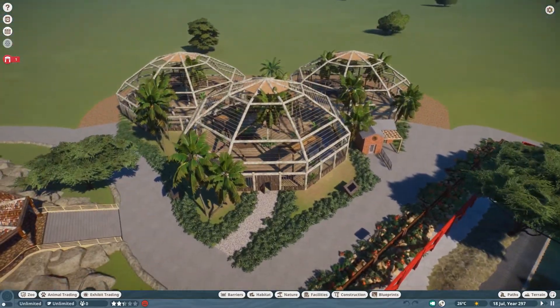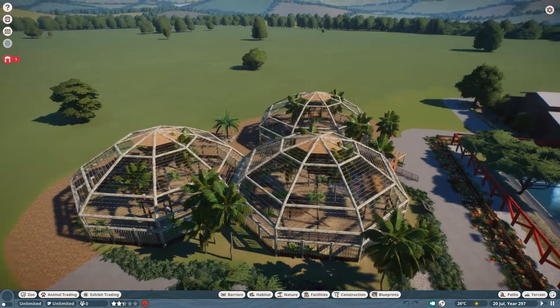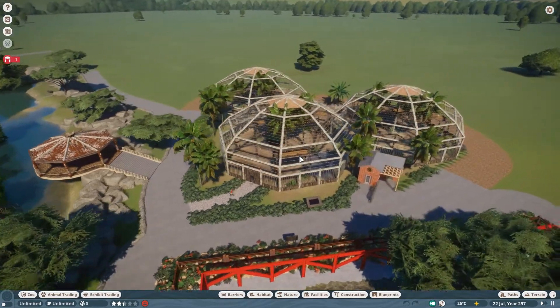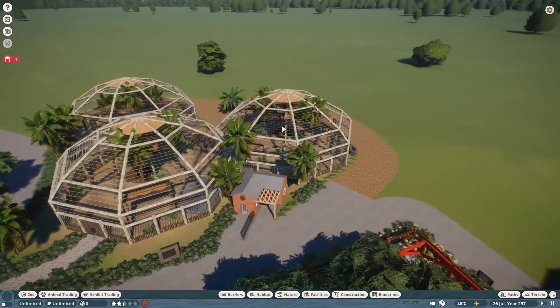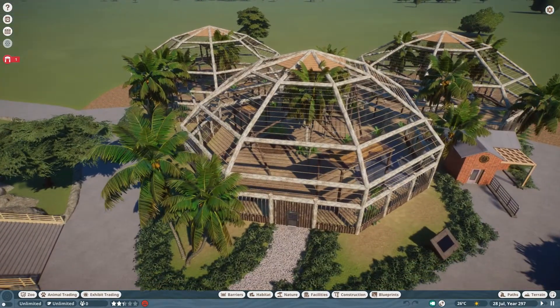I'm really happy with how that's turned out. The look of the three domes together — hopefully you understand what I mean about the rule of three. If it were just one dome it'd be too small and it wouldn't look as nice. If you had just two it's just too straight. Having three of something like that makes it look so much nicer.